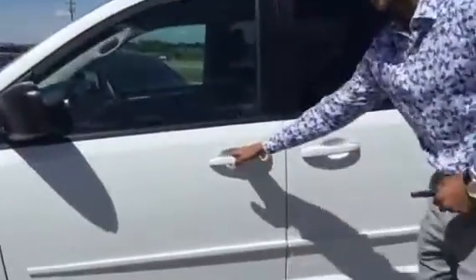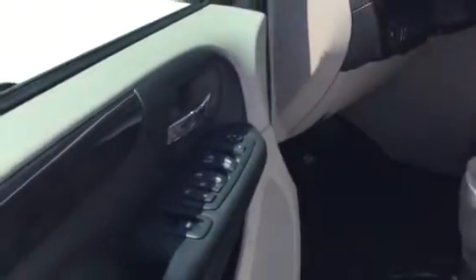Coming along to the side, I'm going to quickly show you some of the features on the inside of this Dodge Grand Caravan. We do have all our power options here — power windows, mirrors, and locks.